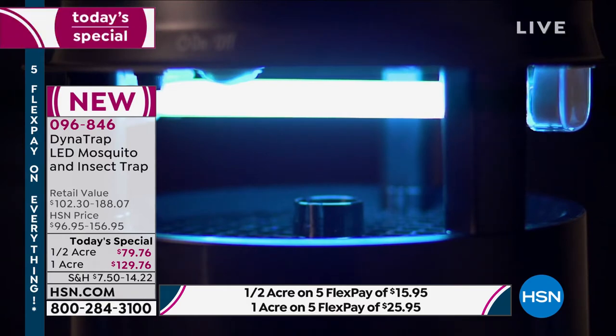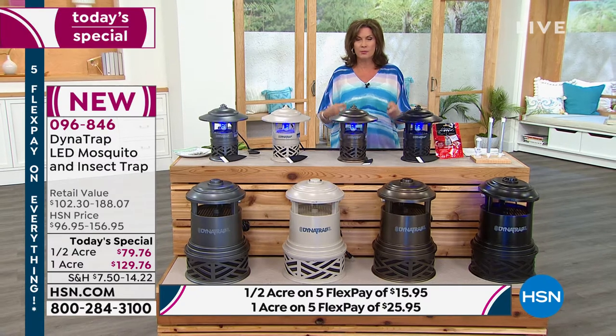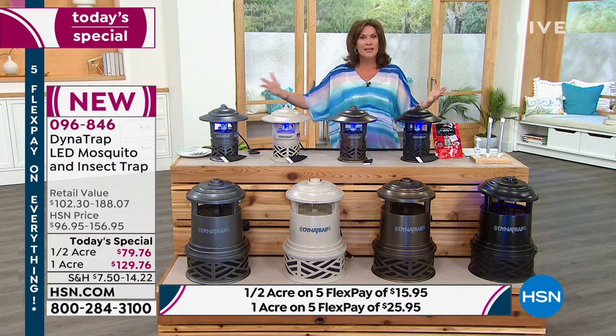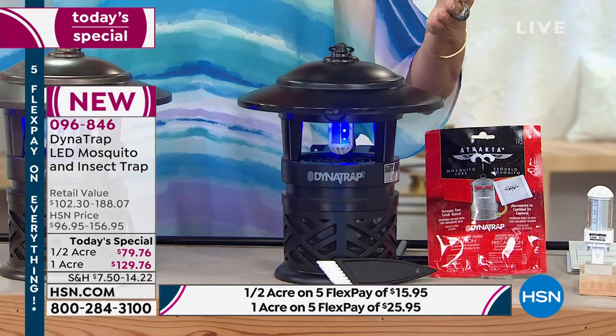Isn't that all we want? We just want a nice relaxing evening without the bugs. I don't like to wear the bug spray — I don't like those chemicals. They're uncomfortable, they feel awful, they smell bad. Get rid of it. Four summers at this price — it is an incredible buy today.